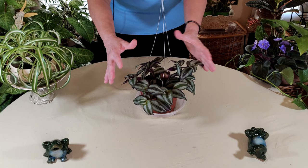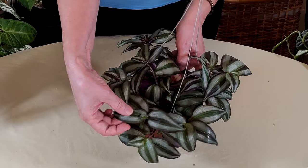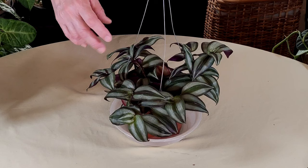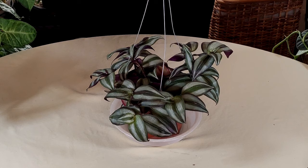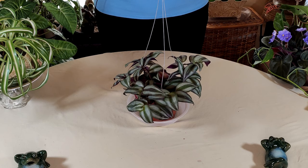You do want to pinch them back if you want to keep them bushy — say for sitting in a pot on a table. Pinch the middle two leaves right down to the second set of leaves using your fingers or pruners. That will create more leaf growth from that area and make the plant bushier. However, if you want the plant to spill and trail, just let it grow. If it gets a bit rangy, you can pinch back to the next set of leaves to create more branching at the ends.